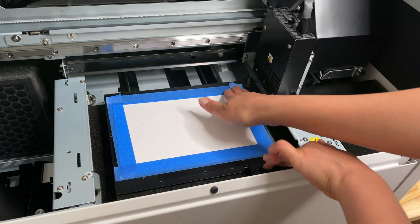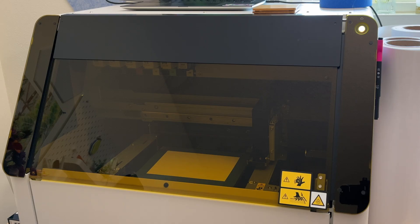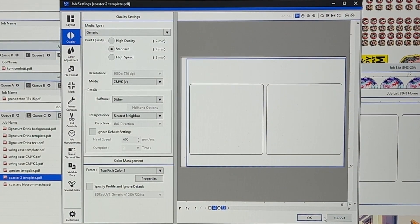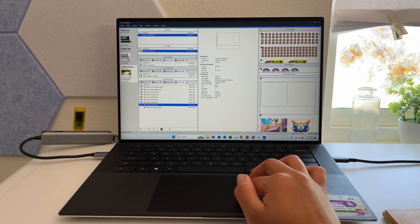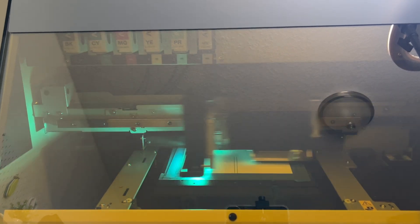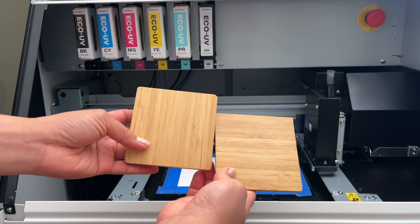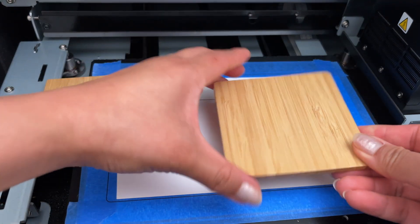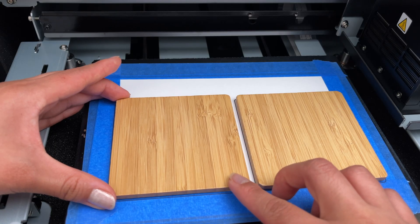Now that we have this all nice and fresh, I'll print the template first. In VersaWorks I have my template file here and I'm just going to print it on standard mode because they're just lines — I don't really care about the quality. That looks great. I'll pop the coasters in here, making sure I'm facing the grain the same way for both and that they're really aligned.